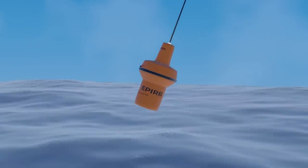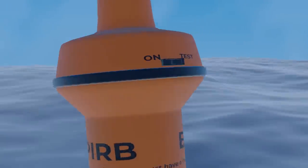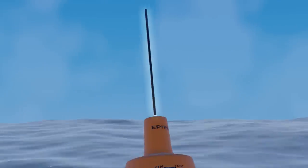This is a typical example. You've got the main body of the EPIRB which is waterproof and able to float. You have a switch for manual activation and sensors on the bottom for automatic activation. Then finally you've got the antenna which needs a clear view of the sky.